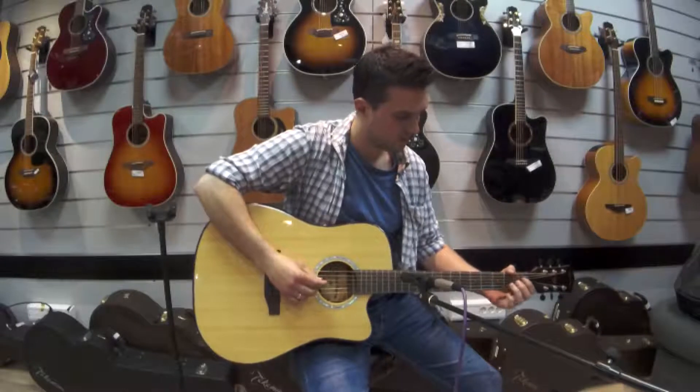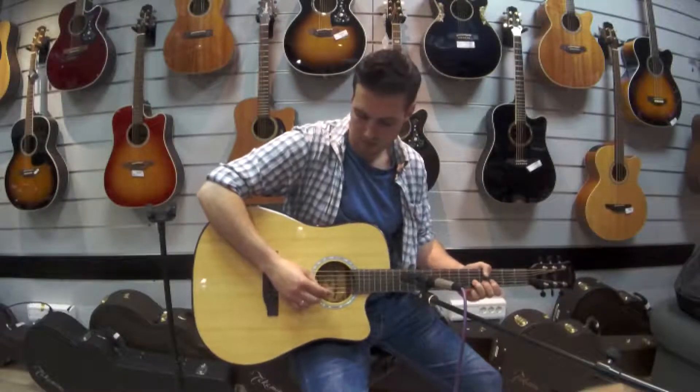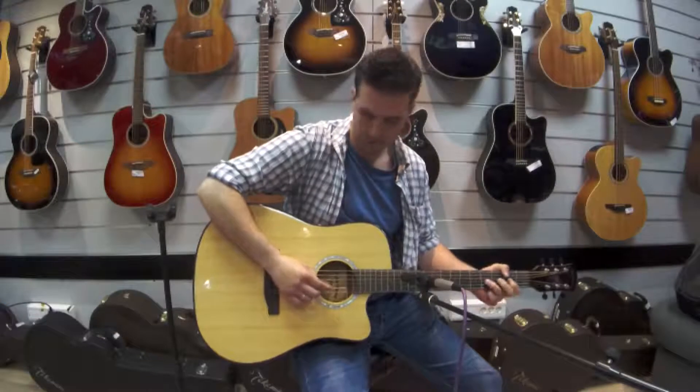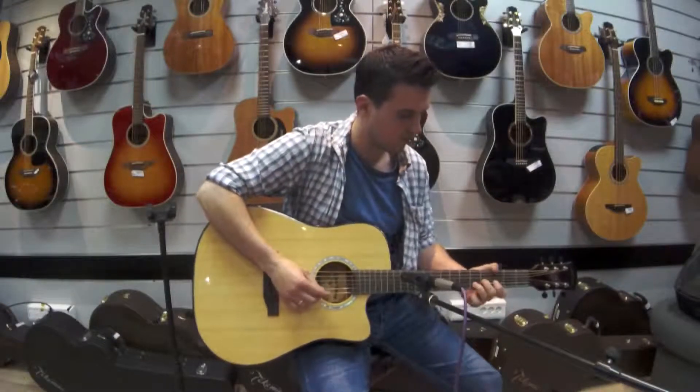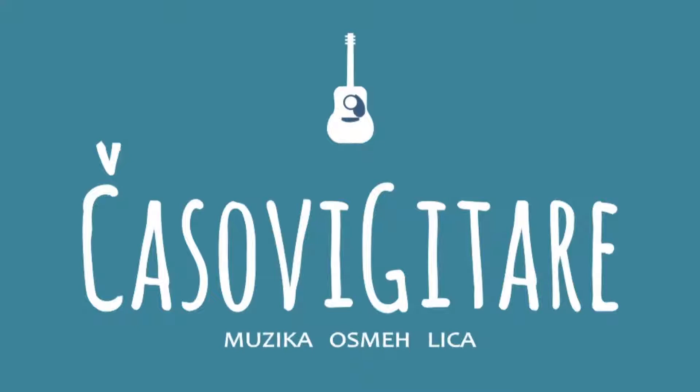You can listen to the sound in the background so you can hear it for yourself. The sound is really cool.